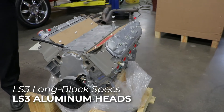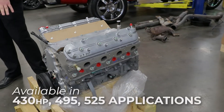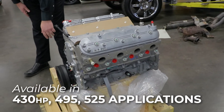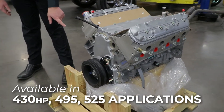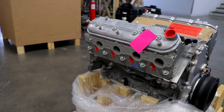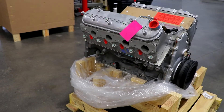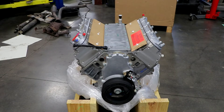They'll get you a nice platform for you to put whatever you like with this application. Here is the 430 horsepower version. You can get it in two other applications — 495 and 525 horsepower — and basically the difference between the three is a camshaft swap. The camshaft is different; everything else is the same whether you get either one of the three options.